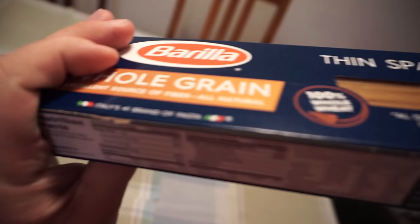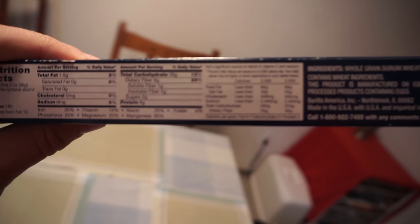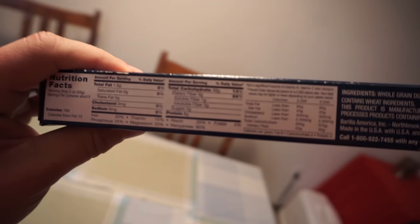This whole wheat spaghetti — you want to get whole wheat spaghetti; you don't want white pasta, you don't want that enriched wheat flour spaghetti. I explain all that in the nutrition video — if you haven't seen it, go back and watch it. So for this one, it's got 39 grams of carbs.